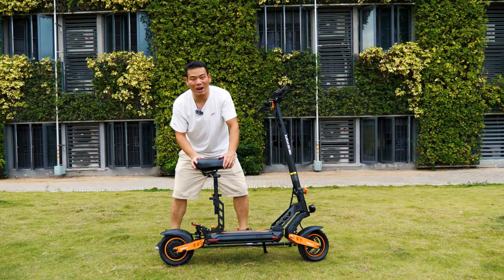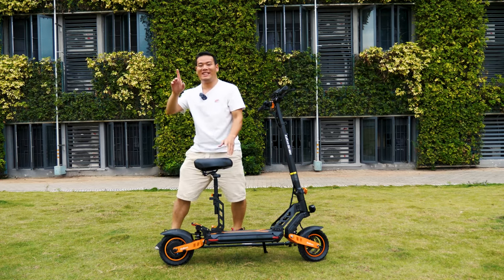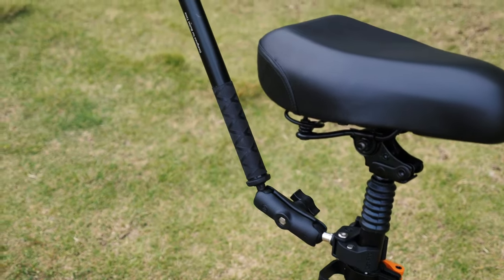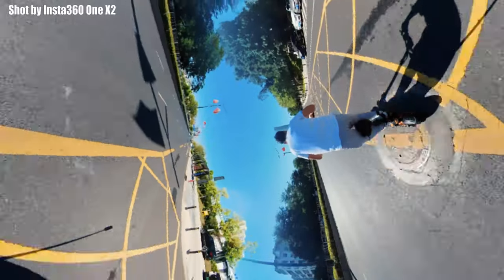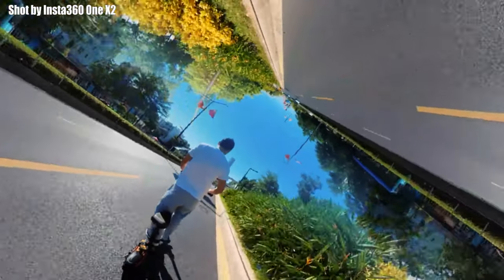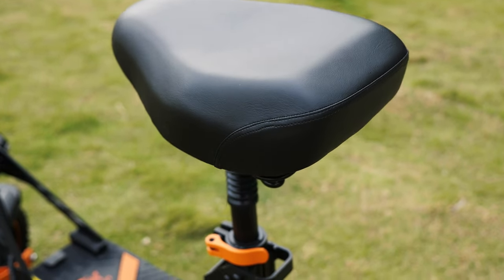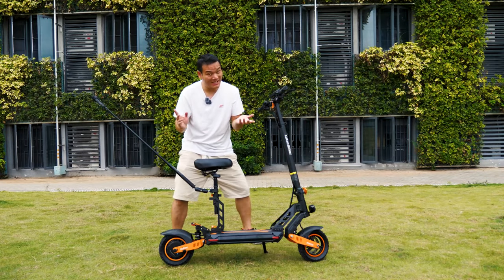This seat is detachable, so I always choose to install it for one reason — I can install my Insta360 ONE X2 camera here, so I can shoot cool videos like this. But of course, you can always choose to install it or not depending on how you like to commute. Even when you install the seat, you can still fold it down. So the seat is a bonus.